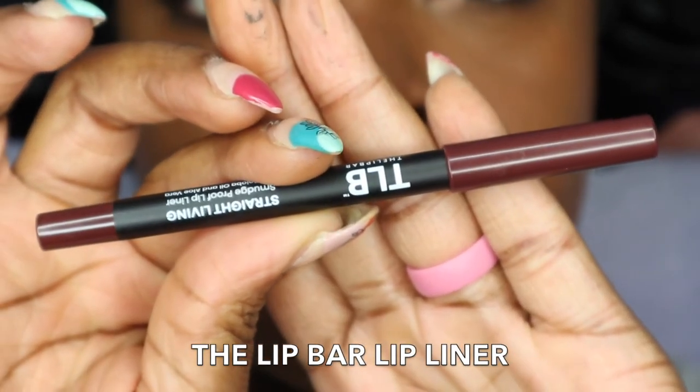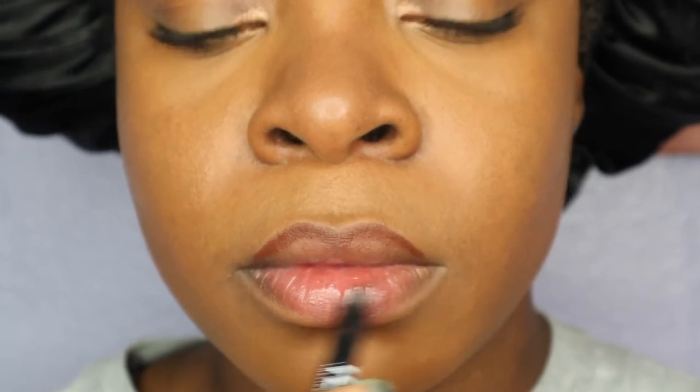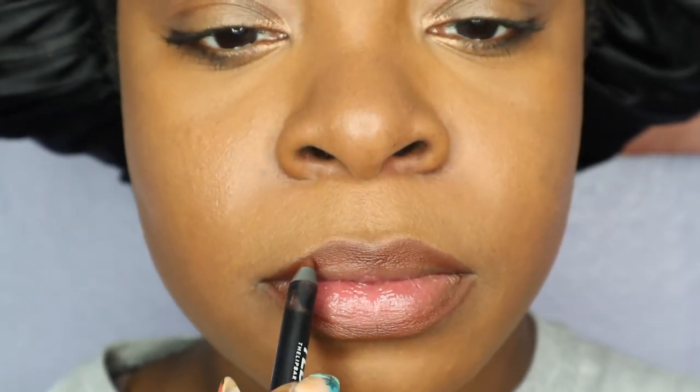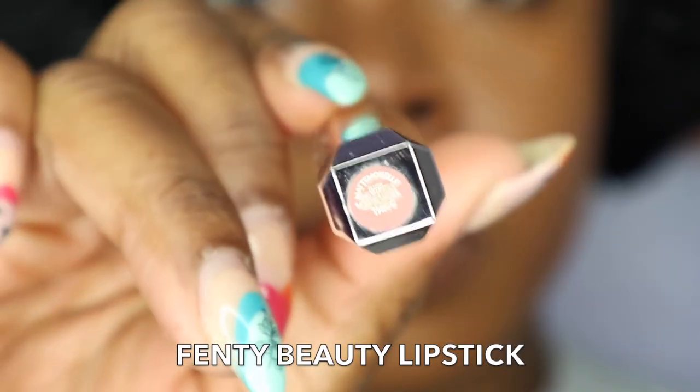Now we're going to move on to the lips. I'm going to use the Lip Bar Liner in the shade Straight Living just to line my lips — it's a nice chocolate brown color. I'm going for a more neutral lip today since we're going for a natural look. This lip liner is so creamy, it's Black-owned, and it's available at Target. Then I'm going in with my Fenty Mademoiselle Lipstick in the shade Thick — a nice nude pink color. I'll apply it to my lips and then rub my lips together to blend it all out nicely. And that is the final look of my lips.